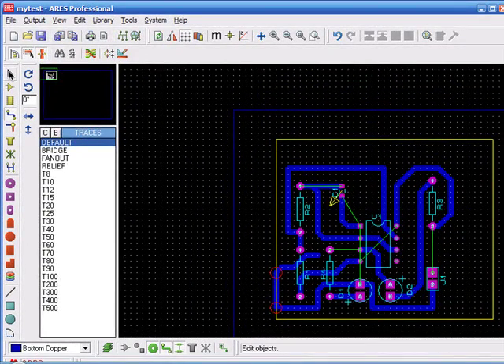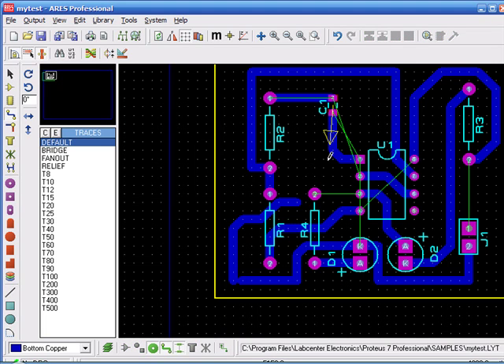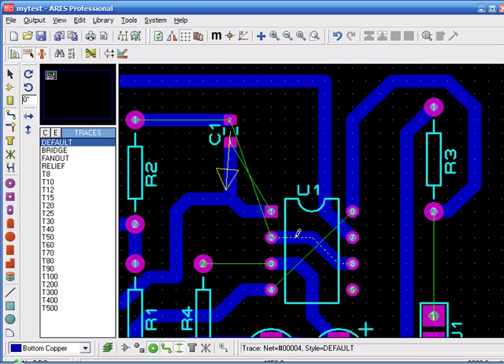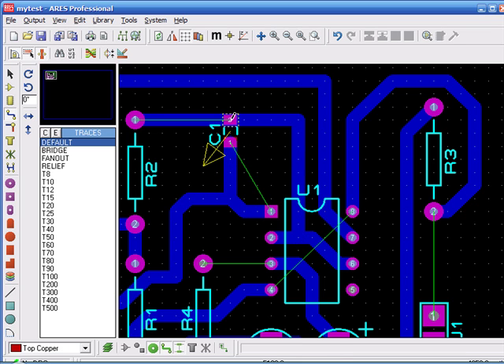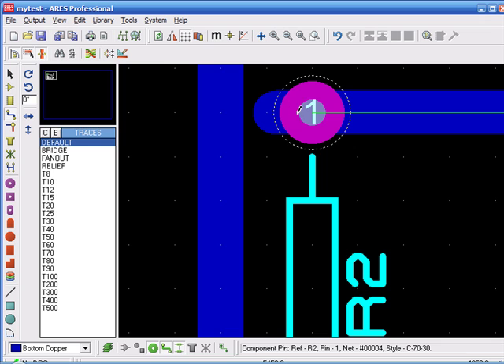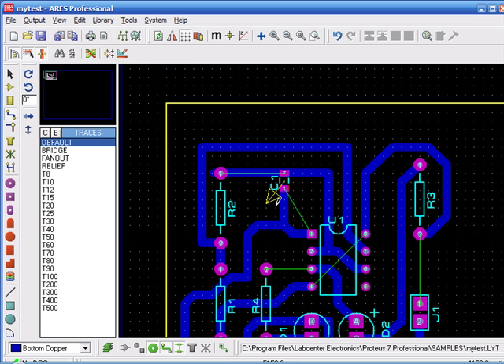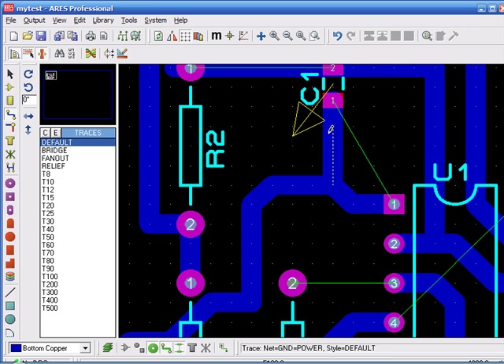There are multiple design rule errors — this is quite a lot. I'm just going to skip to the end. You can see ARIES has some glitches; it just won't connect, although you can possibly see that it's already connected. Anyway, we're going to ignore that.